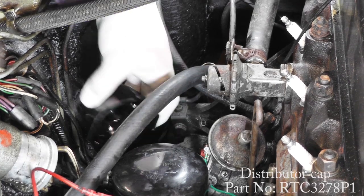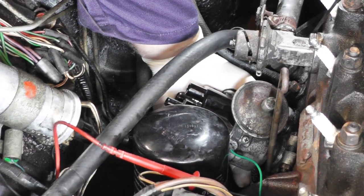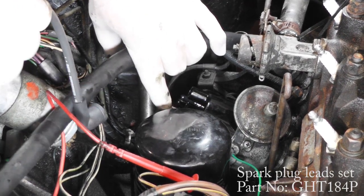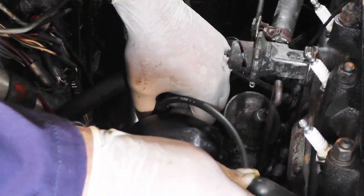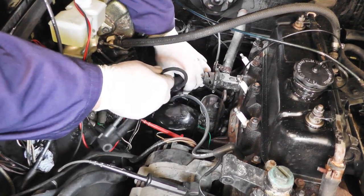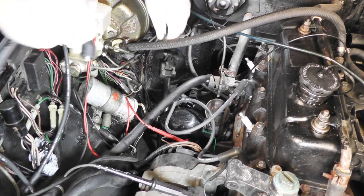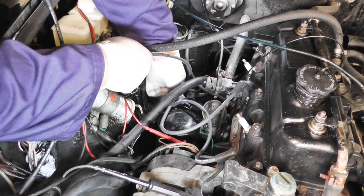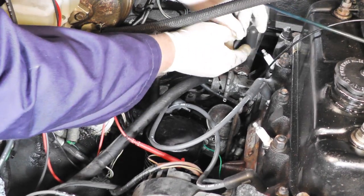Next job is to fit the distributor cap. Note the indentation there and carefully offer it up, clip around the back — it's a bit awkward but we can get it on. Now we put the spark plug leads; these are all the same length. Remembering where we left the white spot, that is the number one plug lead — insert that into the cap and onto number one plug. Working anti-clockwise, the second one goes to number three cylinder, the next anti-clockwise is number four, and then the last goes onto number four plug. We can tidy these up later.